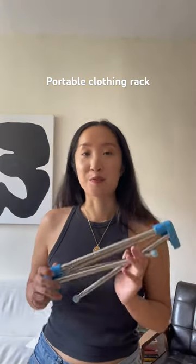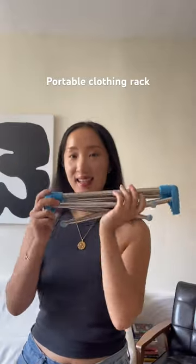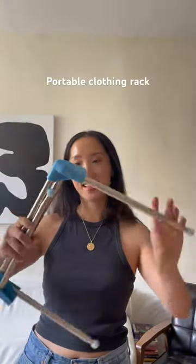I've been looking for a clothing rack that is portable and travel friendly, and I just got this from Amazon. I thought I would set this up together to see how it is, because I am very curious as well.